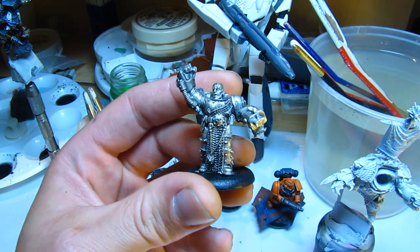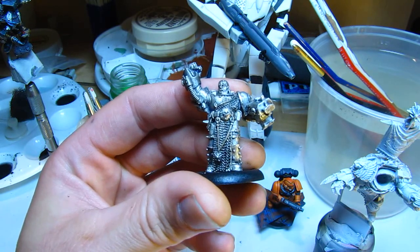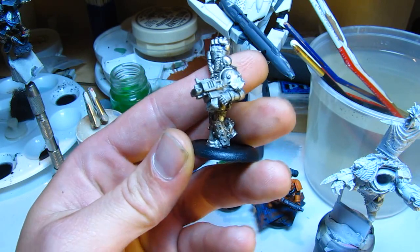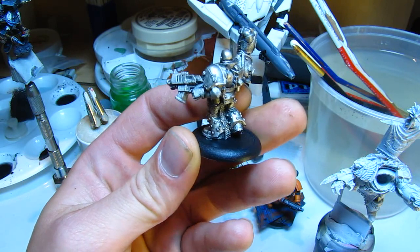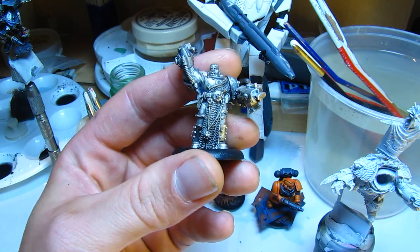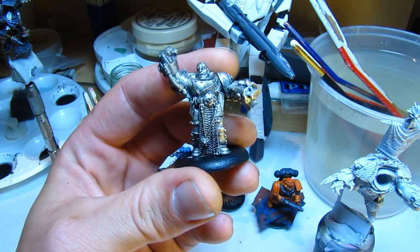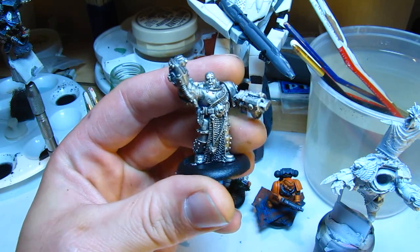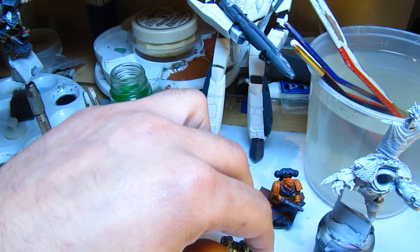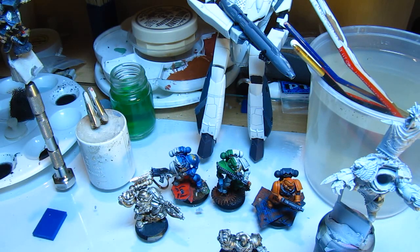I think this is a 2006 Games Day model — I'm not totally sure. This is a Sergeant Space Marine. The winning bidder would get to choose the colour of their army. So hopefully I should do well. If you like what you see, please let people know and subscribe to me please. Much thanks, see you soon.